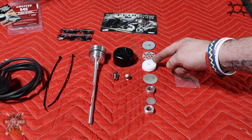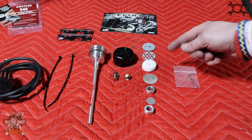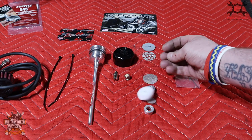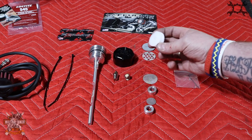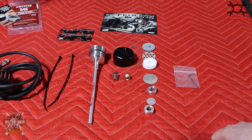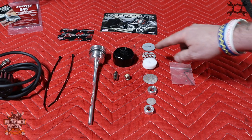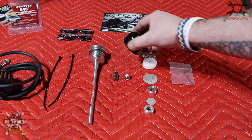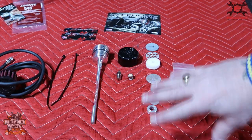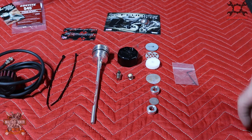We've also got a filter element, a perforated disc, and an umbrella valve. These are all serviceable - when it's recommended that you do your oil changes, you take these out, give them a good clean and service. We also have an allen key and a little set screw; they give you a spare one just in case. The dipstick does come pre-made, but I wanted to strip it out and show you guys exactly what's inside.